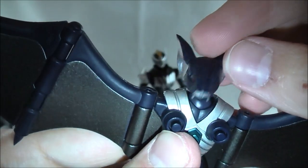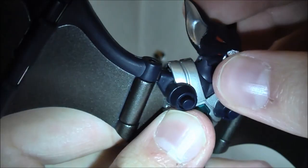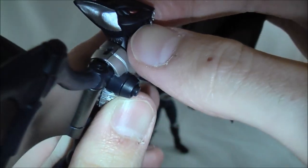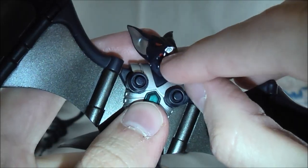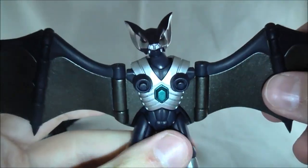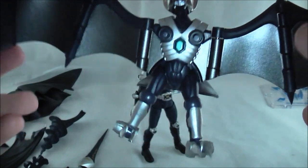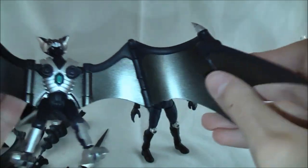I'm going to set him down for a minute so we can take a look at Darkwing — Darkwing, not duck, just Darkwing. Darkwing's also very cool. His head just looks like a badass, and his mouth opens so he can be even more badass. He doesn't look derpy like Amazon when he opens his mouth. Good paint detailing here. His wings spread out like this.